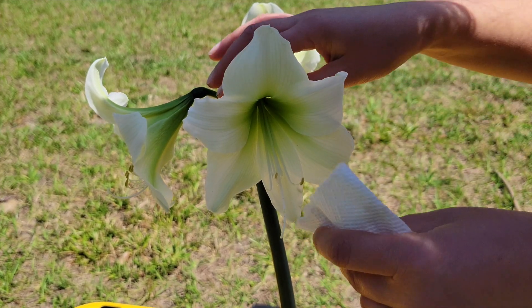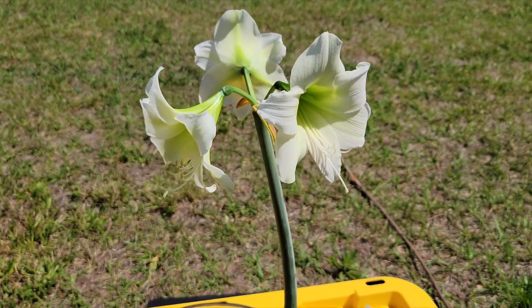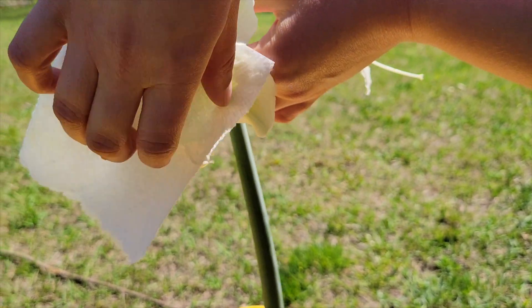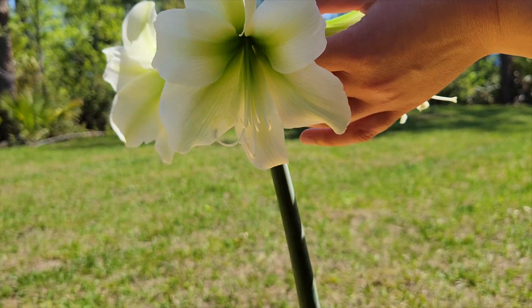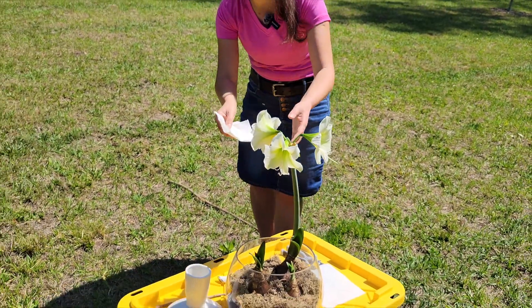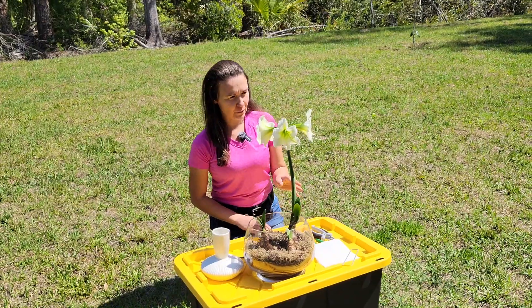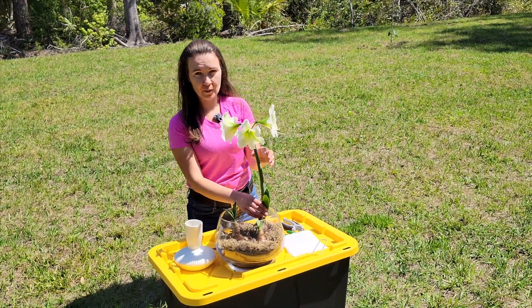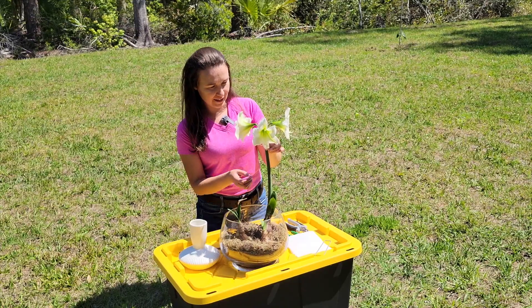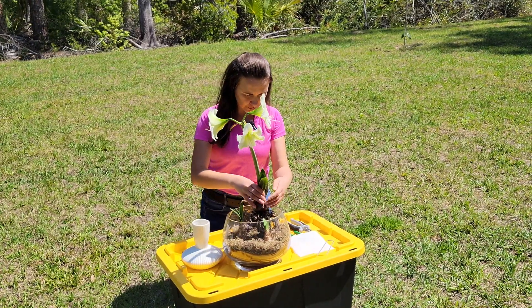It looks like somebody got on the plant, but that's okay. There's one done — let's do the next one. And the last one here. The reason I wanted to remove the pollen is so when I bring the flowers inside it doesn't fall on my counter or the table, and also the pollen doesn't get on the white flowers.